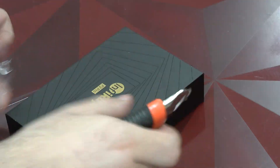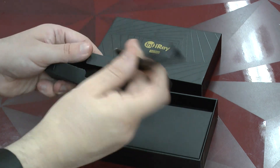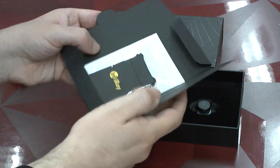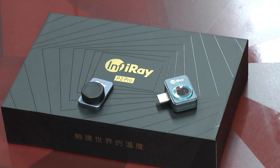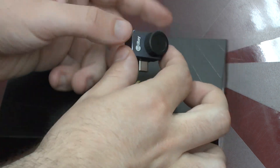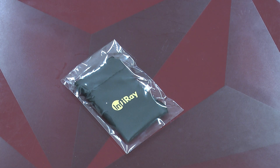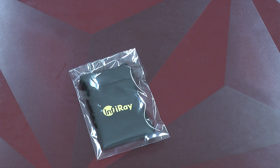Here we go. There is some kind of cable inside. And here — that's a nice idea — is the actual thermal camera. And in this little bag, we find a carrying pouch and a small bit of documentation. This is already the actual camera. We have here a nice magnetic fit for an add-on lens, and this basically already is the hardware.